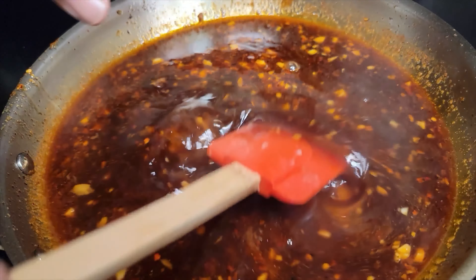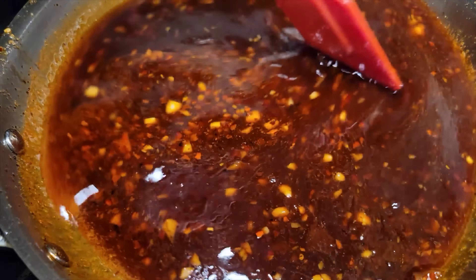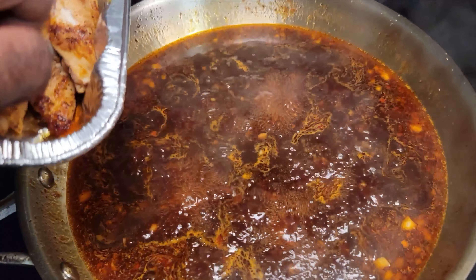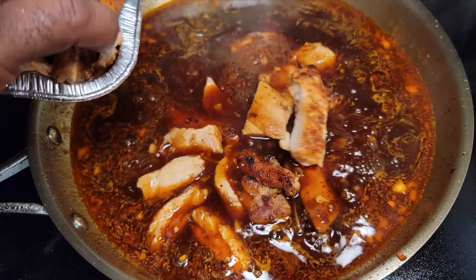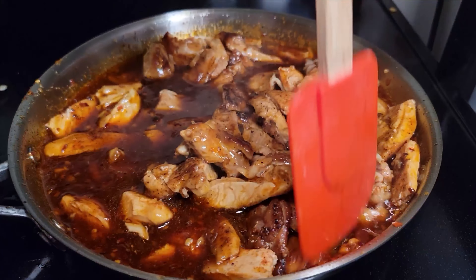Now we're going to do the flambé. We've got a little bit of bourbon and we're going to put it in the pan just like that. Always practice safety in the kitchen — safety is always first. Now you flambé, and all that alcohol is cooked out.